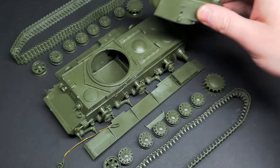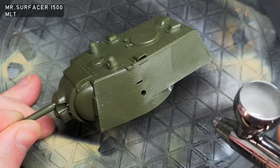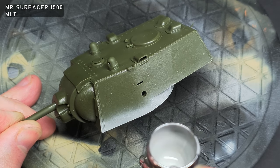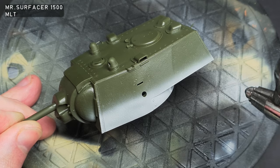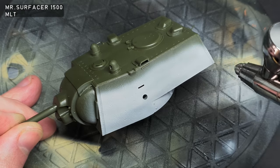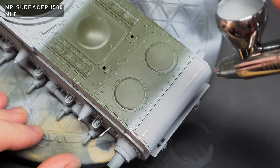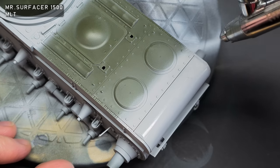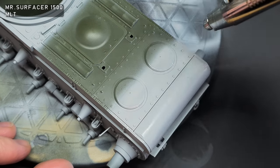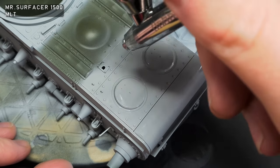I scoured the internet for days looking for a KV with a colour scheme that wasn't just green, and I did find one that ended up looking really cool. So what you're going to see is my interpretation of that camouflage scheme. First up, the whole model was primed with Mr. Surfacer 1500, thinned with Mr. Leveling Thinners. I forgot how smoothly this stuff sprayed — it's great and it'll give me a great base for painting on.